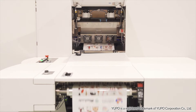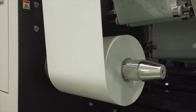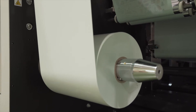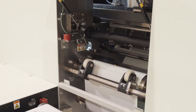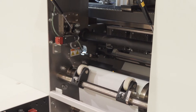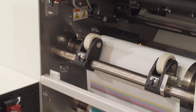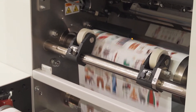It enables printing on Yupo, PET, PP, glossy paper, tack paper, and tack film that are often used for label printing. Adhesion between the substrates and ink is improved by applying corona treatment before printing, making it suitable for a variety of label media.